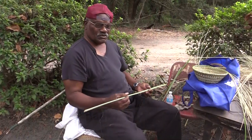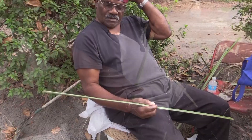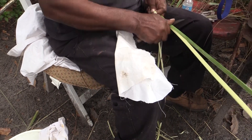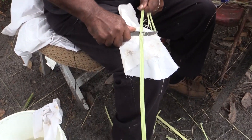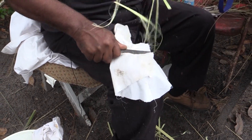You go into the woods and you cut your palm here. This is the way you scrape it. Then you got to scrape all the meat off. The stuff I'm scraping off this is what you tie a knot with.